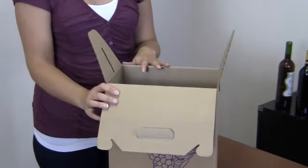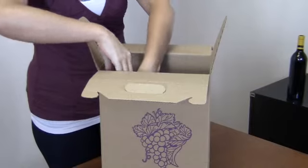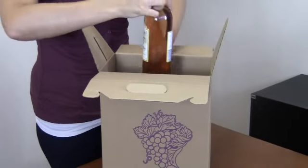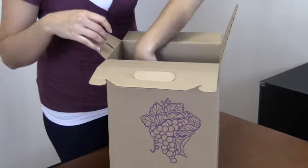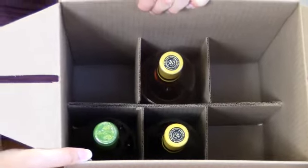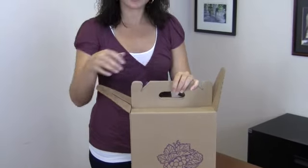The next step would be to add your wine bottles. Notice how the fringed flaps have become dividers for the bottles. To close the carryout, pull the handle pieces together towards the center of the box.